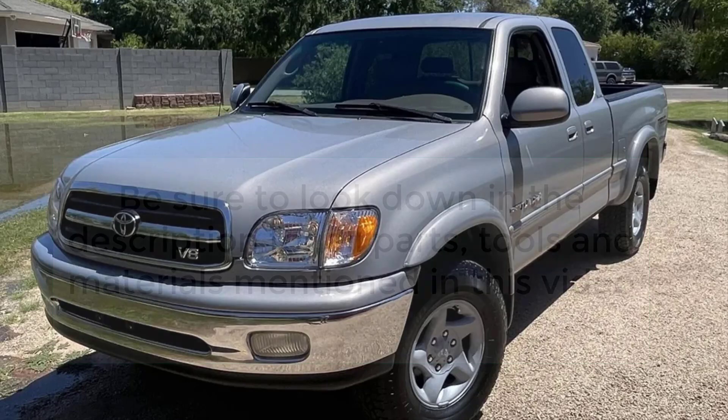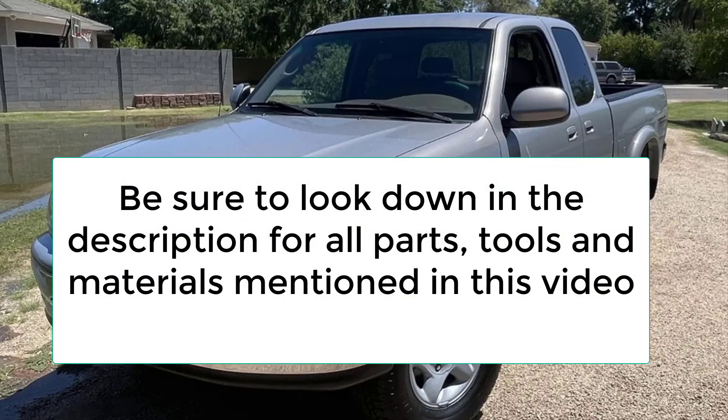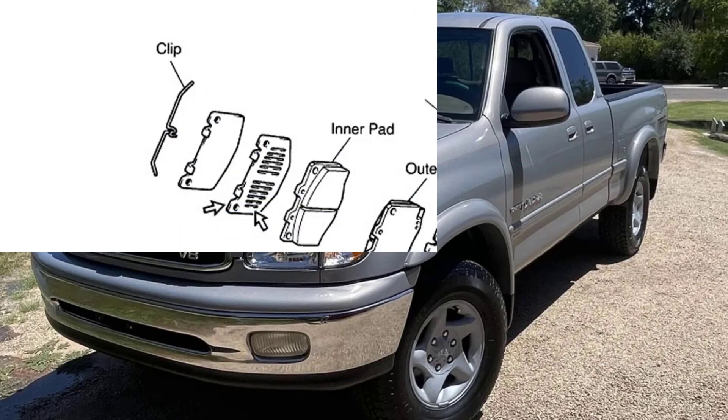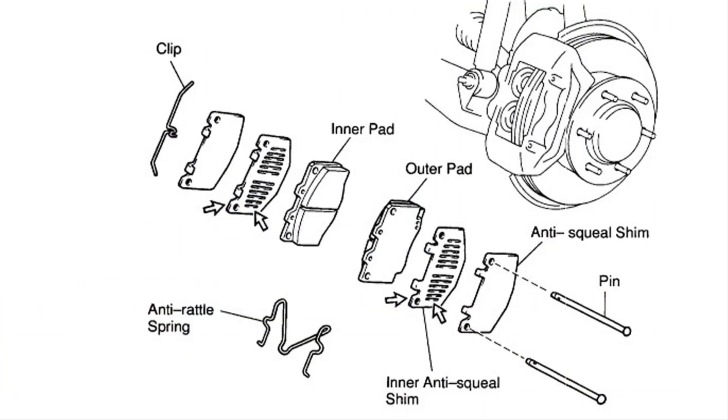This will be a step-by-step video on doing a Toyota Tundra front brake job on an SR5 4x4 from 2000 to 2006. This video is intended for those who have never changed front brake pads and rotors, or have never changed them out on a four-piston caliper system like this one. Be sure to watch the entire video to the end, as I'll provide helpful tips to make this job go a whole lot smoother and with less costly mistakes.